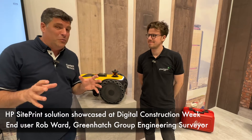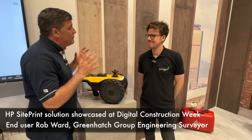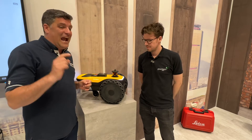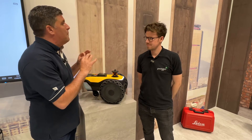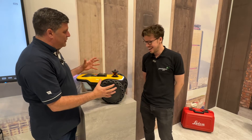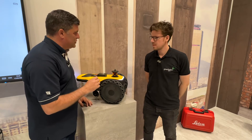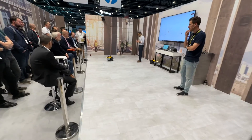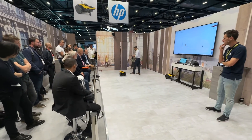Hi, I'm Peter Haddock and I'm here at GeoBusiness and Digital Construction Week and I've managed to find Rob. Rob, you are from the Greenhatch Group and you have been using this HP site printer to actually go and do projects in a completely different way. So you've taken it — it's quite rugged as a piece of equipment — onto real construction sites to do some marking out. Tell us a little bit about Greenhatch Group first and how you've come to be a bit of a leader in marking out using this connected to the Leica Geosystems Total Station.